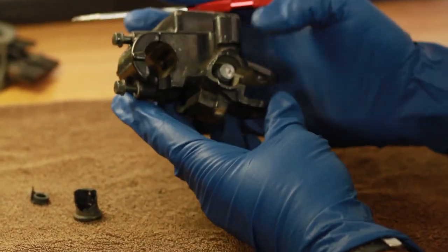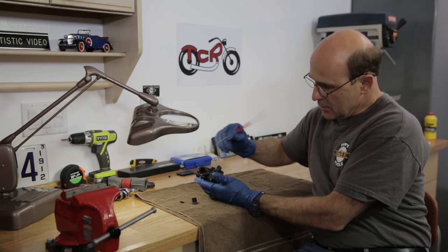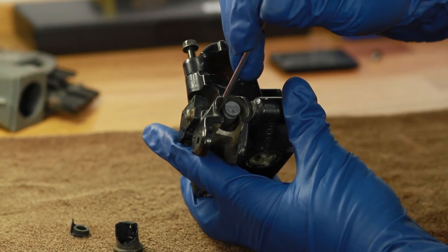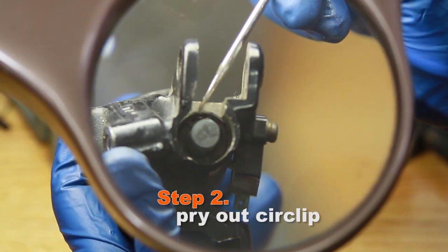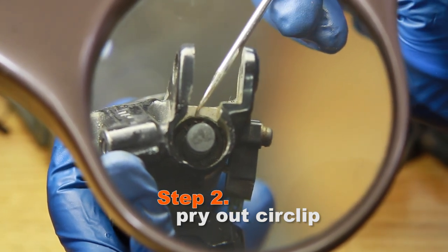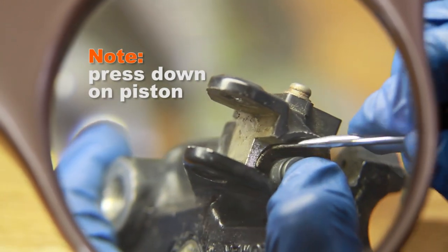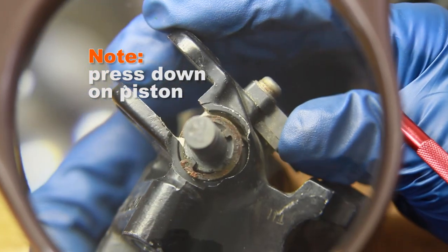The only thing holding this entire mechanism in place now is a circlip. In some cases, this will be rusty and could be deteriorating, so you want to hit it with some penetrant and let it soak a little bit first, because if those little ends where the holes are break off, you could have a problem. So what I'm doing is taking this pick and grabbing onto one end of the circlip, and you want to pry in towards the piston and up at the same time. It helps if you press on the piston so that you take a little pressure off that clip. There it is — it came right out, no problem.